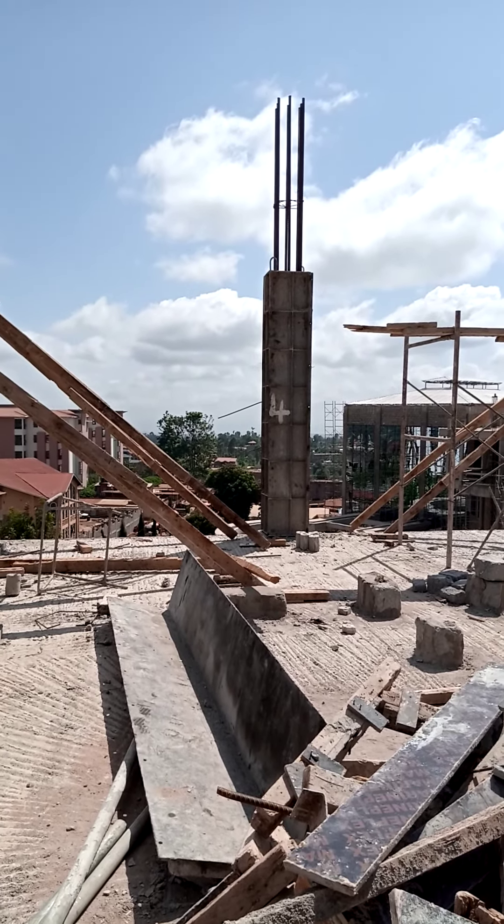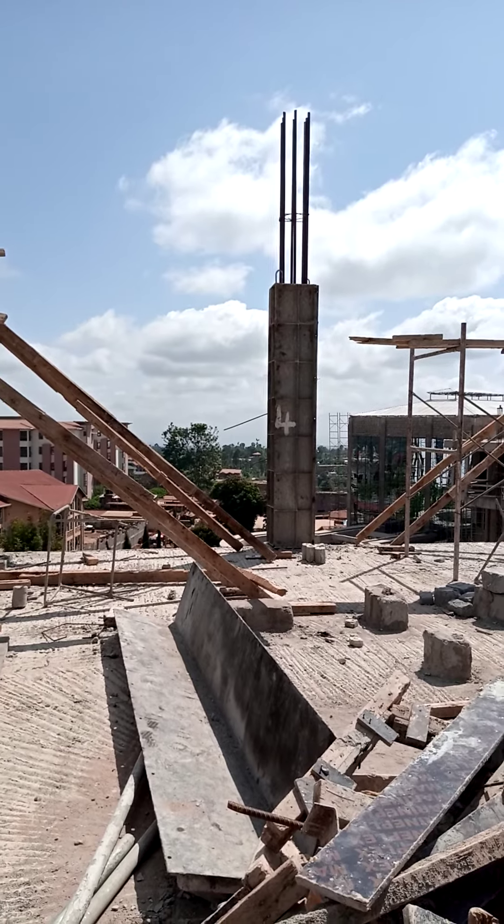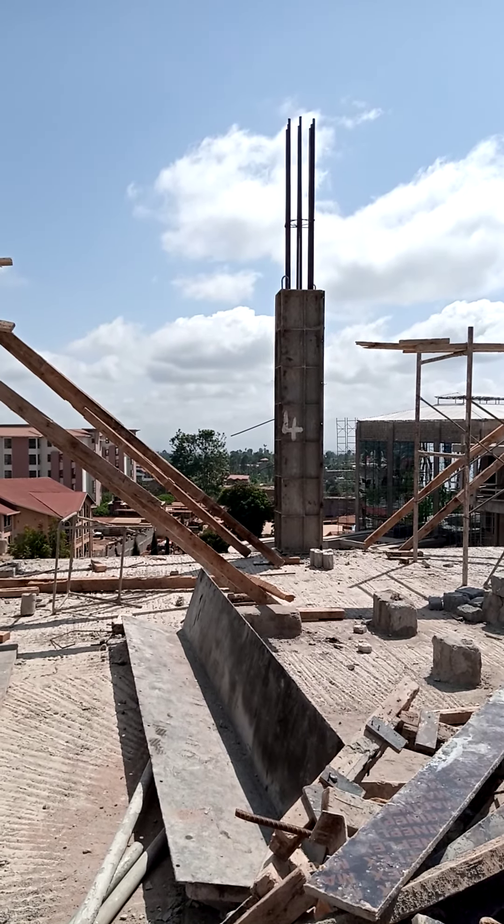From there we will cast the columns. So that is it about column formwork. Thank you.